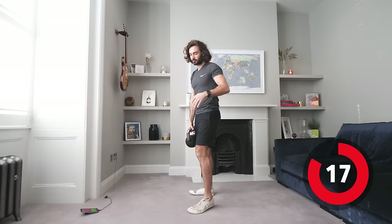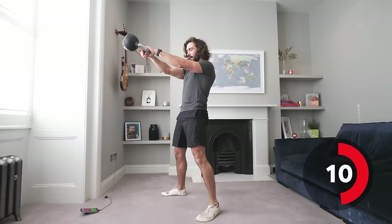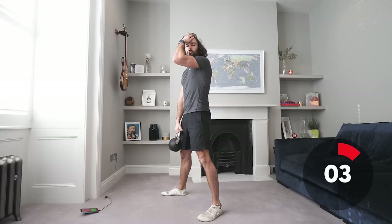Next exercise is a kettlebell swing. Really focus on your hamstrings and your glutes — slight bend in the knee, and as you swing you gain momentum by thrusting your hips forward and really activating your glutes, and that's going to swing the weight up.